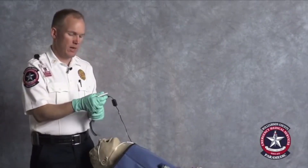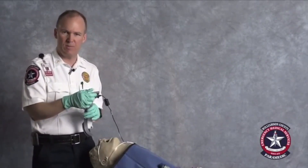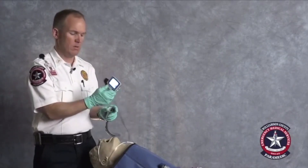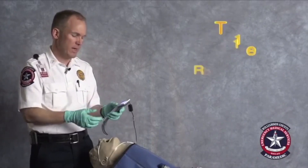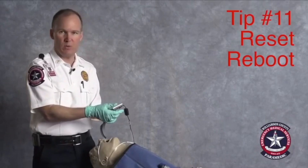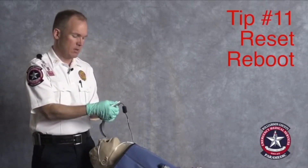If you have any problems with the device — if the camera comes loose while you're getting a good image — your image is going to freeze in place. The key solution is to reseat the camera head onto the blade and then reboot: turn the camera off and back on and you're good to go.